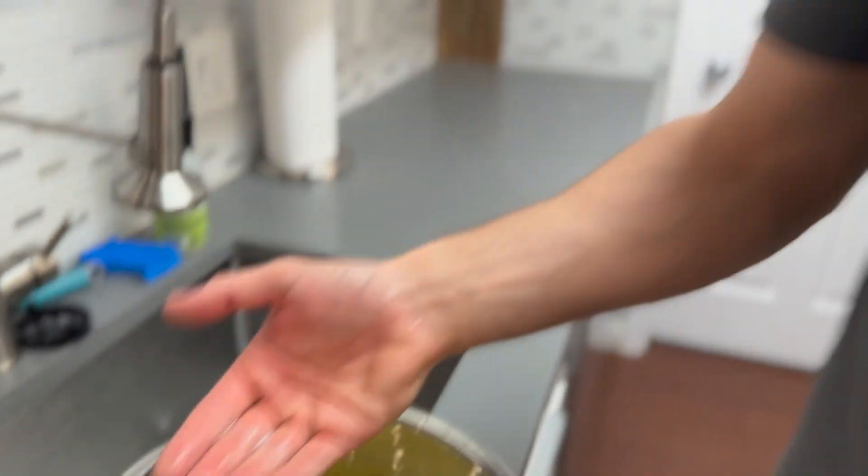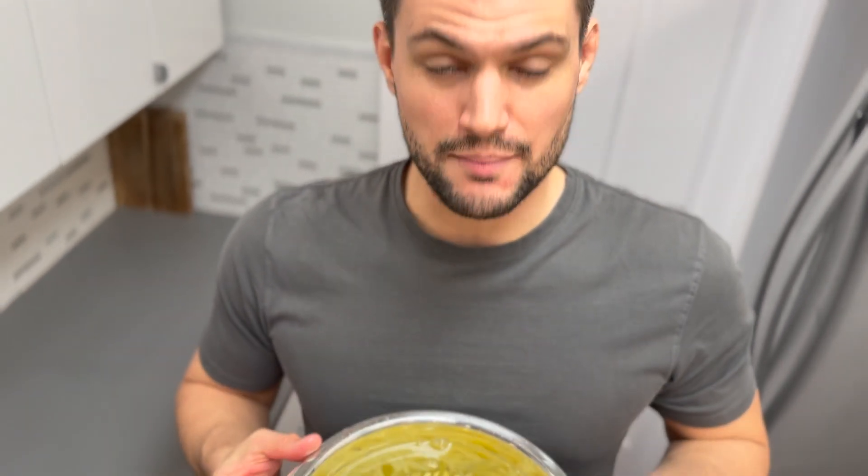This disgusting cloudy water here — this is why we're rinsing our frites, to ensure that all that starchiness, the dust, all that sediment comes off of it. We're gonna keep rinsing it with cold water until the water runs clear, similar to when you rinse rice. Look how crystal clear that water is. After five or six rinses we get that beautiful clear water. Pop it in the fridge for an hour.